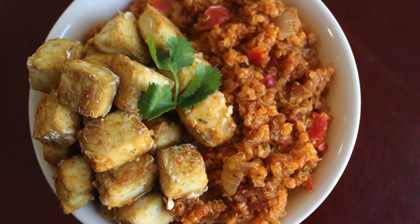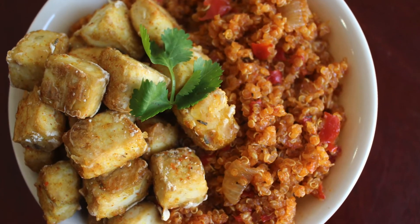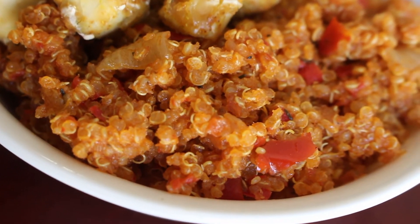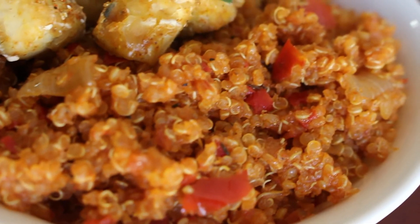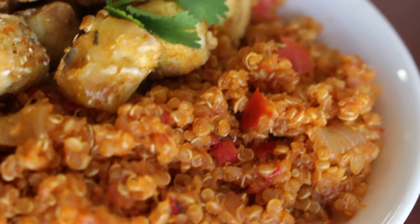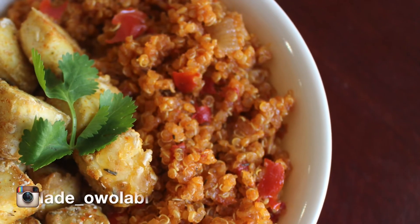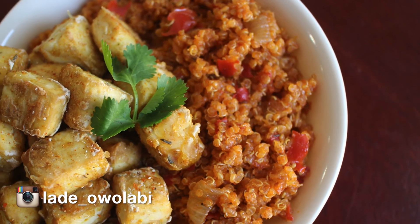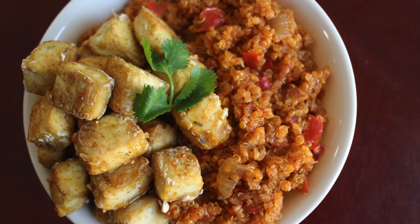Quinoa is a complete protein — it is high in fiber and high in minerals. For such a tiny seed, quinoa has a lot of protein. A complete protein means it has all nine essential amino acids your body needs. Best of all, it tastes great and it's a perfect substitute for rice. Don't forget to like the video and subscribe if you haven't — until next time, bye!